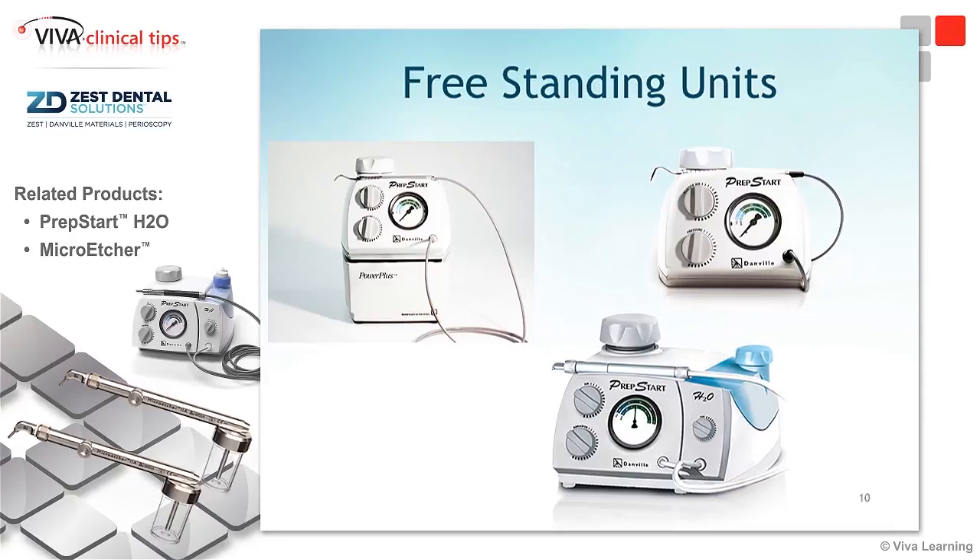Then we get on to our freestanding units, and the one on the upper right is the PrepStart unit. That's the freestanding unit that you can tap into any type of airline into your office. Generally, the airline you can tap into will give you a lot more PSI, or a lot more pounds per square inch of pressure. The dictation of what you're getting out of your unit is always going to be dependent upon your pounds per square inch — meaning how much force, how fast the particles are coming out and engaging with their medium to cause some type of reaction.